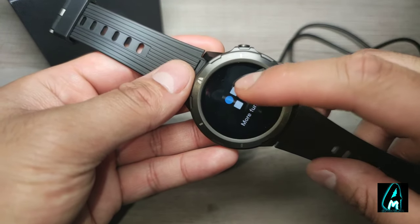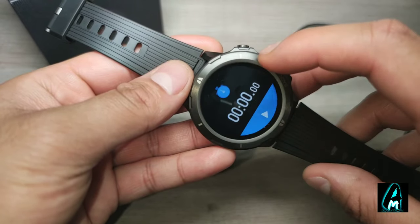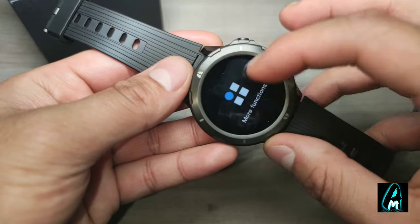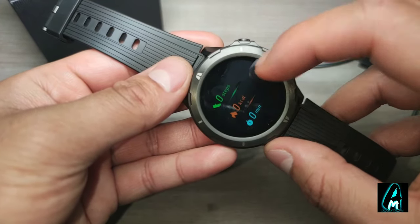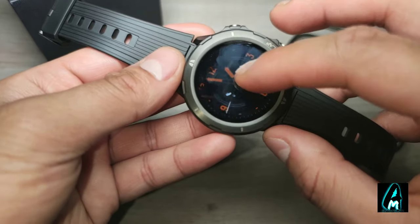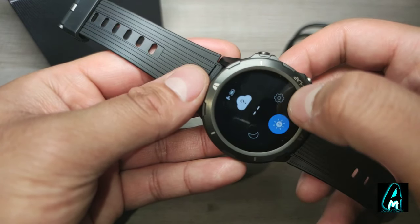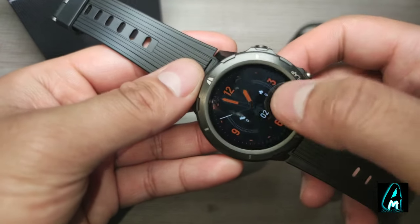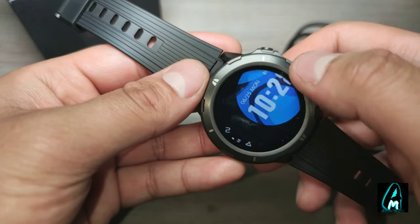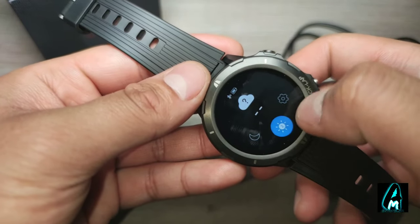There's a heart rate monitor and sensor, and it has more functions including a timer and stopwatch. There's also step count calculation, and you can change the watch face — just hold on the screen and select options to switch between different faces.